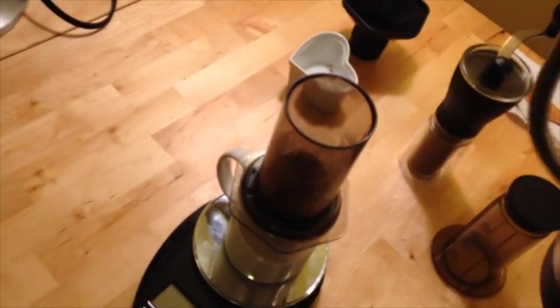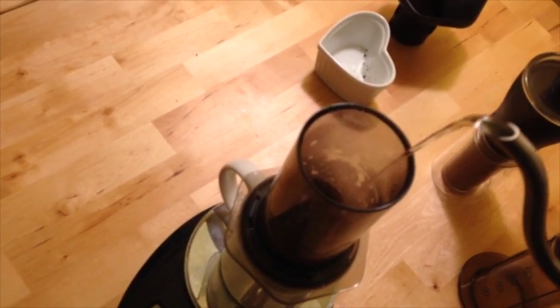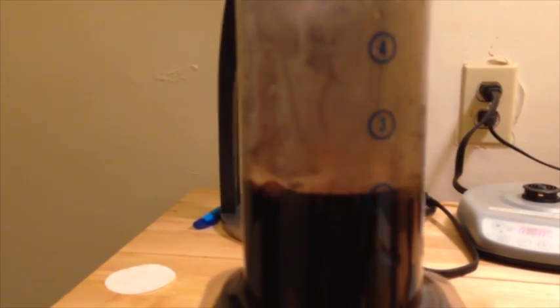I'm using 175 degrees Fahrenheit water, which Alan Adler and the manufacturer of the Aeropress recommend. I normally pour to the two, and I don't really do any pre-infusion or bloom with this method, because Alan Adler didn't say he had to.